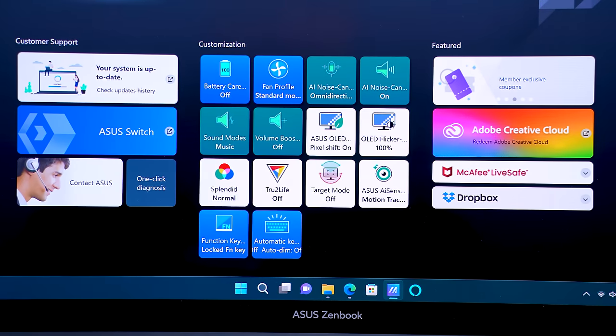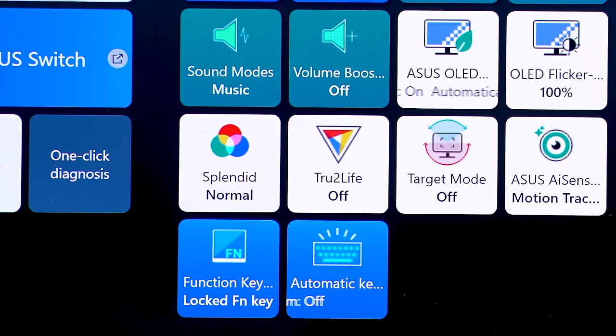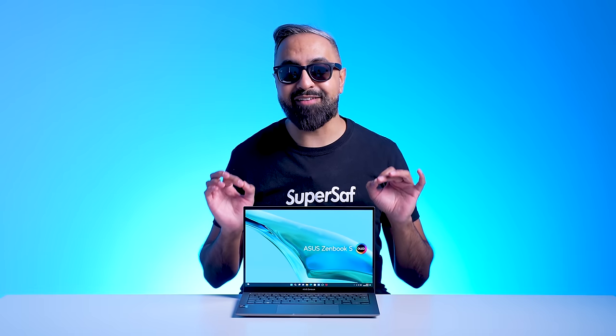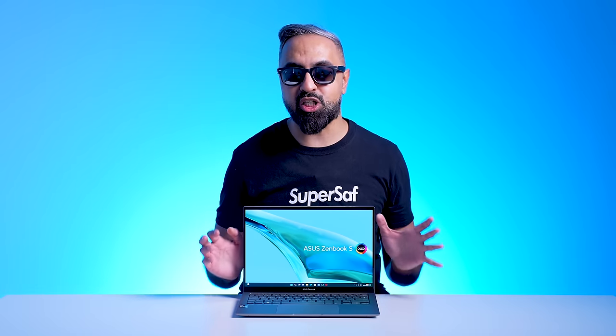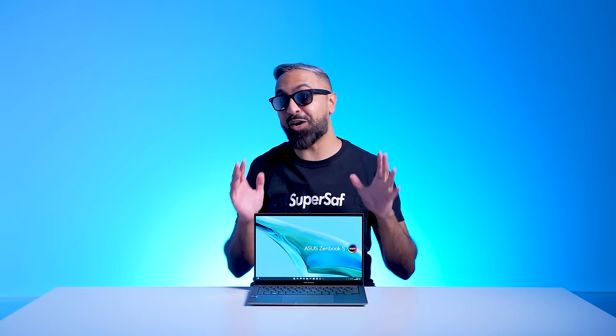The new ZenBook series also supports a customizable color gamut function, allowing you to switch the display's color gamut quickly and easily. And ASUS are now offering a free OLED screen exchange program if you find burn-in while under warranty — that's how confident they are.